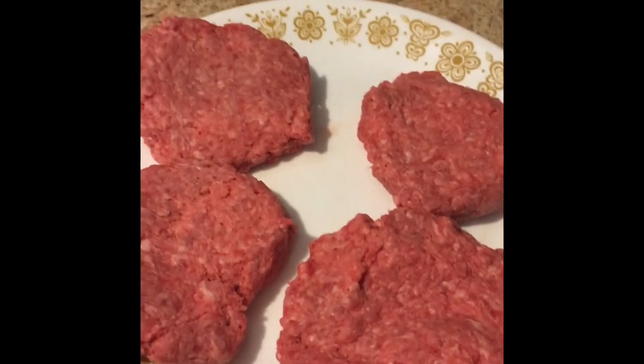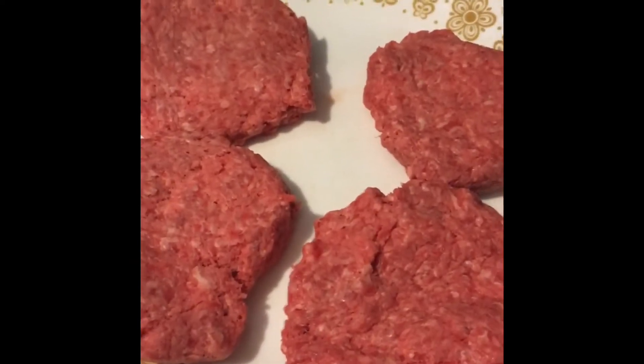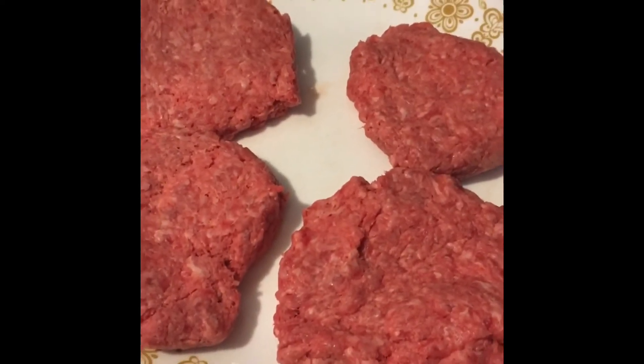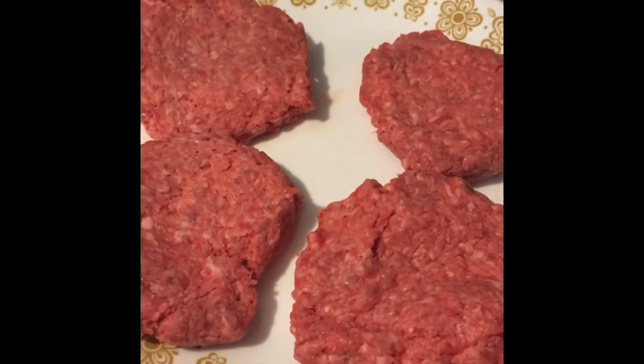The nice thing about this is you bring home your hamburger, you can package it up in the foil and throw it in your freezer. And then when you want a burger, you can just pull it out and cook away.